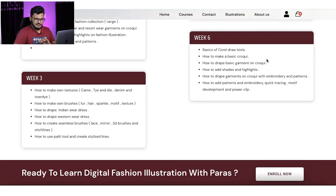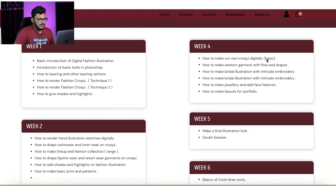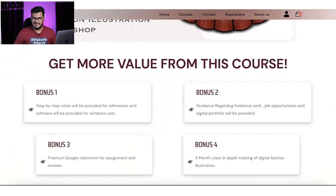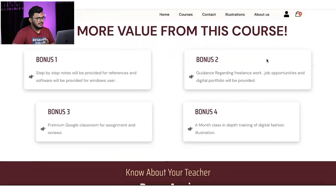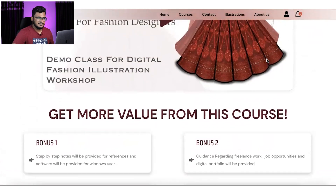In the CorelDRAW part, we will also do bridal-level work. The last week is all about CorelDRAW — that's the six-week workshop. You can go through the demo class uploaded here. Classes run Monday to Saturday; Sunday is off for assignments, practice, and revision. There are bonuses included: PDF step-by-step notes, guidance on freelance work, job opportunities, digital portfolio, and access to a complimentary boot camp.